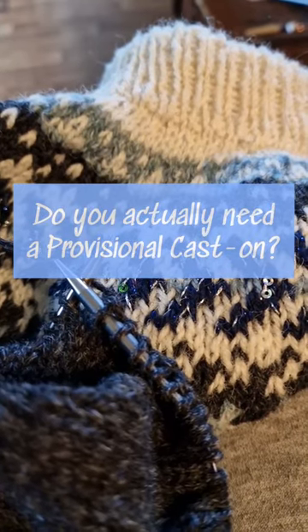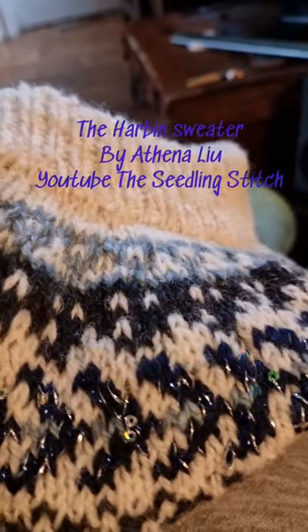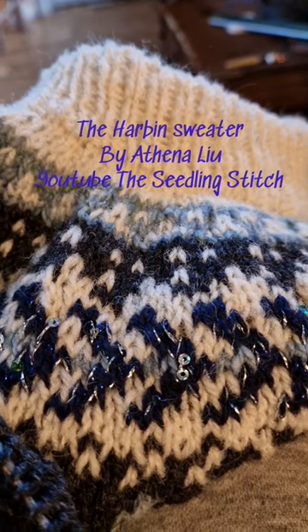Hello, I have a little bit of internet so I might be able to upload a short. I am working on a test knit for Athena Seedling Stitch — it's a colorwork jumper, the Harbin sweater.